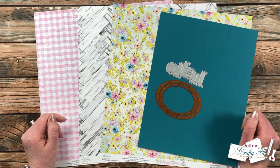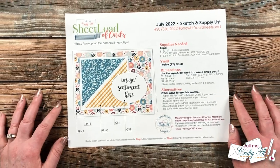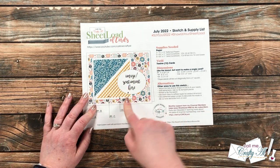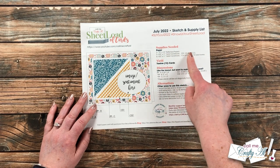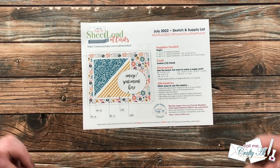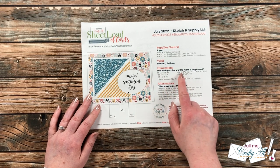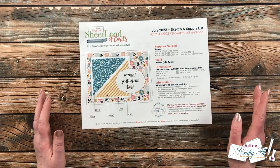Here's a look at page one of the July 2022 Sheet Load of Cards. As always, on the first page you have the sketch, which if you print at 100% or full size it is to scale. It tells you the supplies you need and how many cards you'll yield — this month it is 12 cards, so this is a great month to build up your card stash or make sets for friends and family. As always, if you don't need a full sheet load, I do give you single dimensions for each piece, and at the bottom are some alternative ideas for things you can do with the sketch.